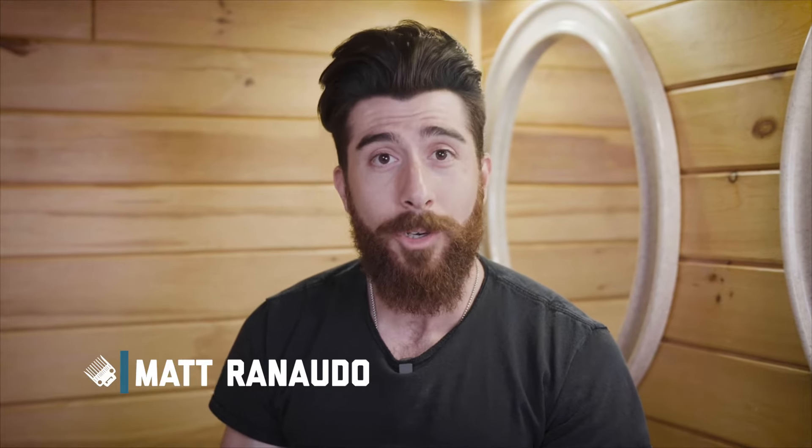Hi, I'm Matt Renato. I'm going to teach you how to trim around your ears at home. What you're going to need is a wall trimmer and a styling coat.